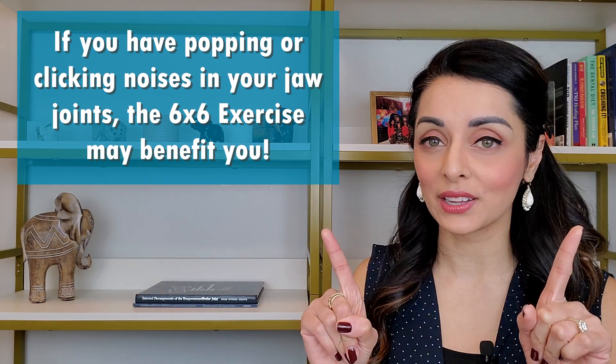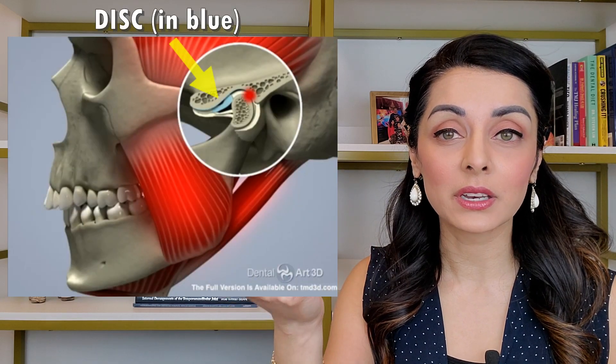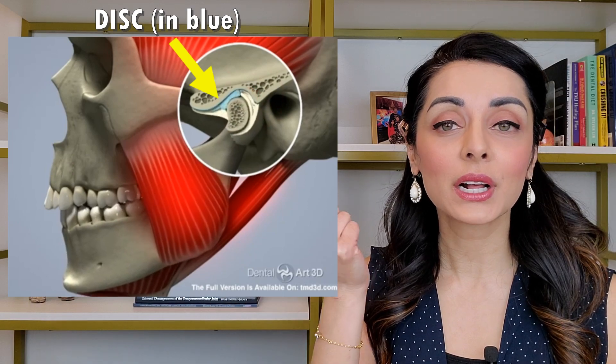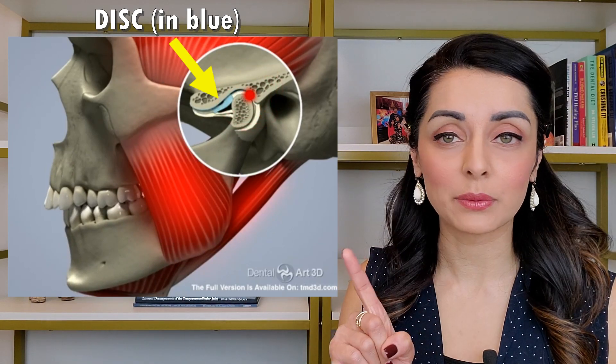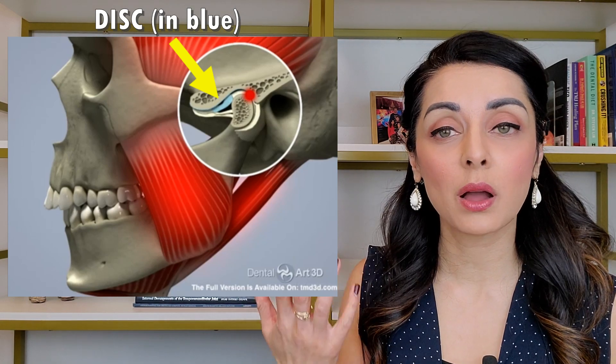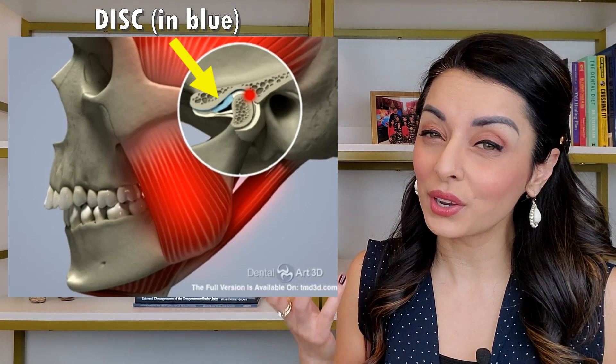the 6x6 exercise can help decrease those noises over time — it does not work quickly. These popping and clicking noises occur when the little disc of cartilaginous tissue inside of our jaw joints comes in and out of alignment, producing that pop and click. It is not ideal for this disc to come in and out of alignment, and for many people, this pop or click can be jarring or even painful.